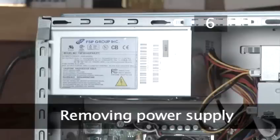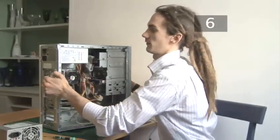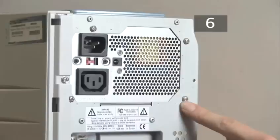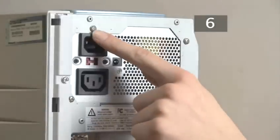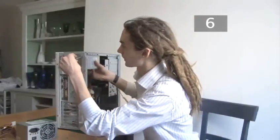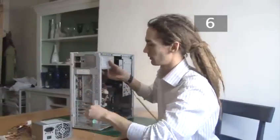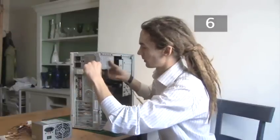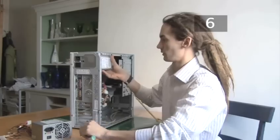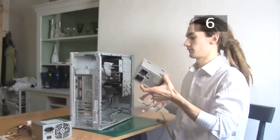Step 6. Removing the power supply. To remove the power supply you need to remove the four screws holding it in place. These are located here, here, here and here. It's a good idea to support the power supply as you take the last two screws out. Now the power supply will just come out of the computer.